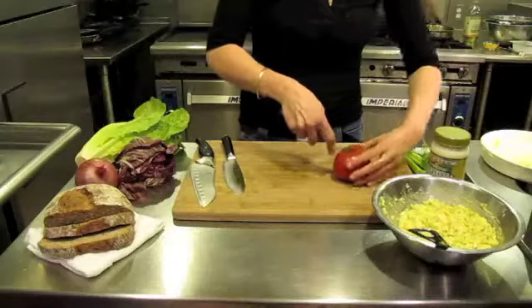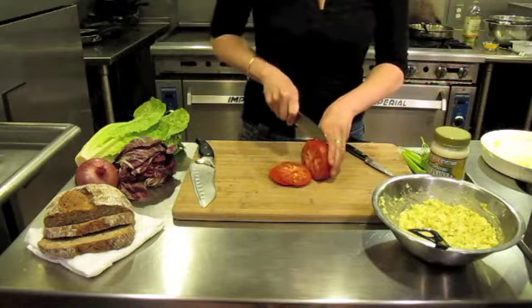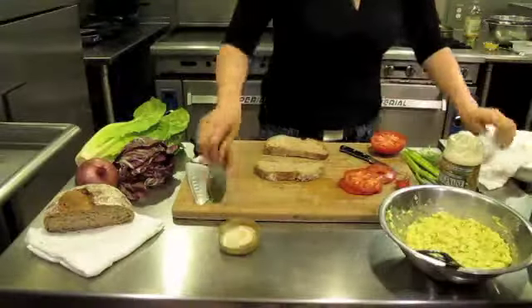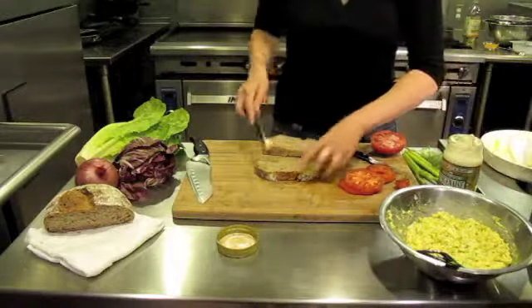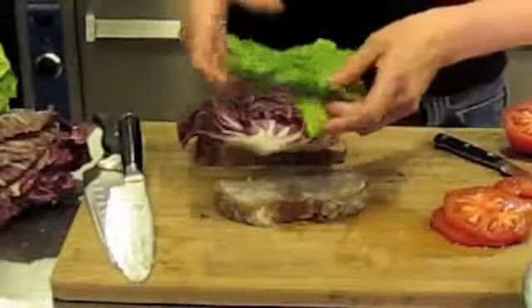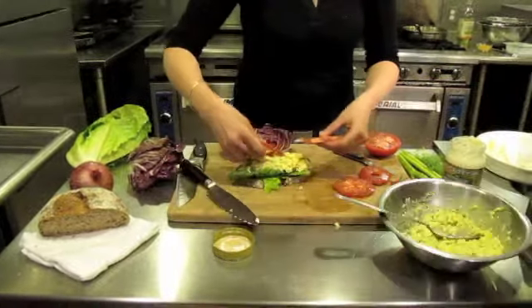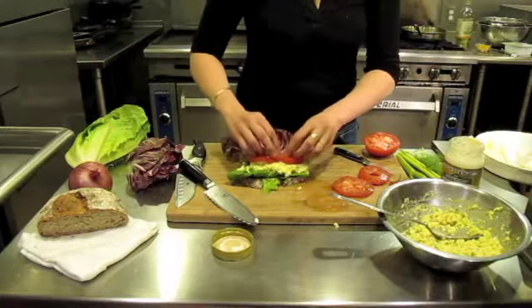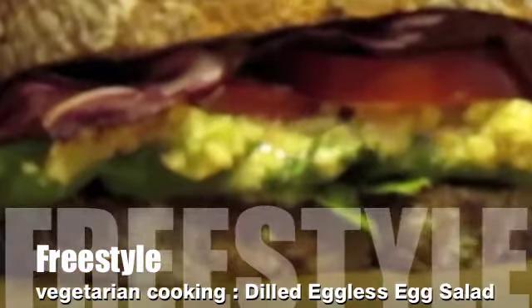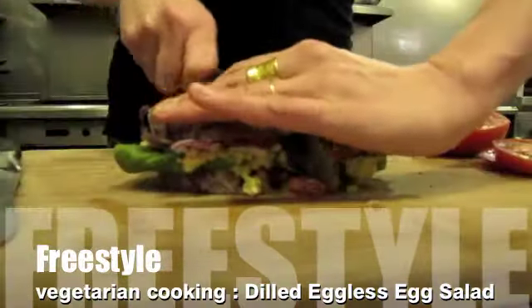We'll assemble our eggless salad sandwich. I have this beautiful locally grown tomato and this wonderful bread. I'm going to add a little extra mayo, some radicchio, a scoop of lettuce, and our eggless salad. There you go — this is your dilled eggless salad sandwich. Completely vegan, completely nutritious, very easy to make.